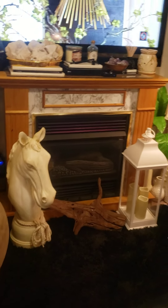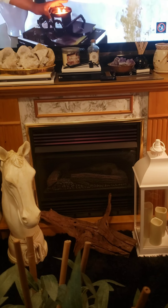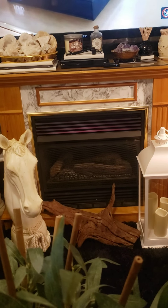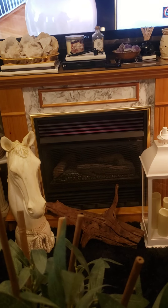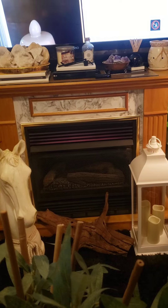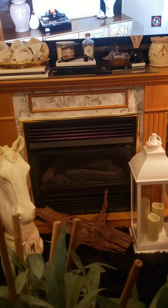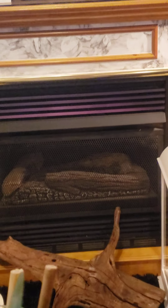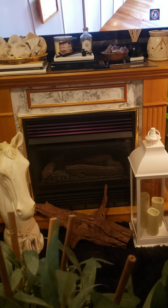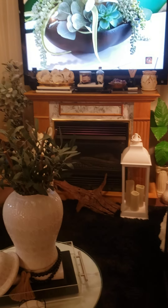This is what the fireplace looks like. My husband and I puzzle-pieced some contact paper on her, and then to make sure the contact paper sticks — because this fireplace has some type of shellac my husband put on it years ago — he had to caulk around everything so that the contact paper can stay on. This is an old, old, old fireplace. This is what the fireplace looks like.